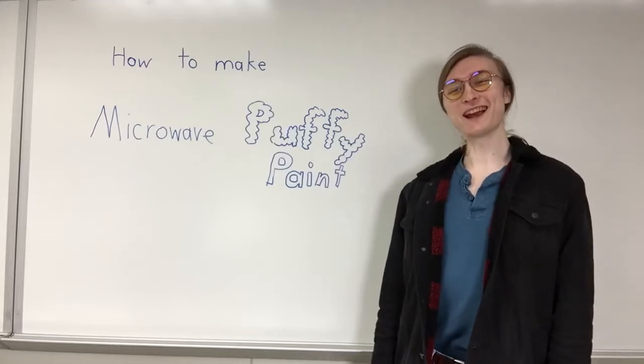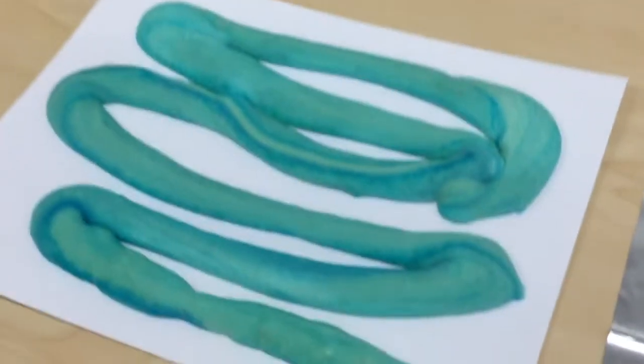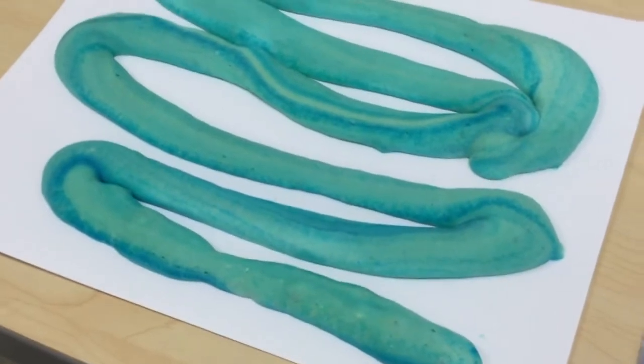Hi kids! Today we're going to show you how to make microwave puffy paint.